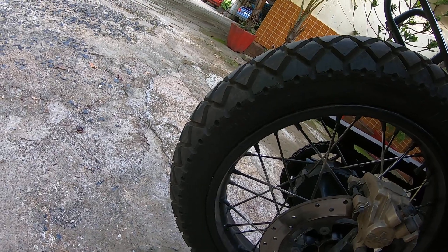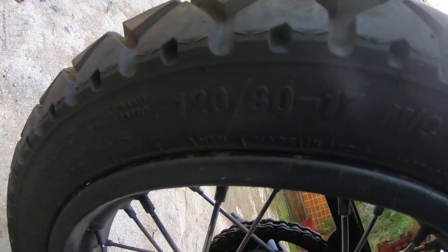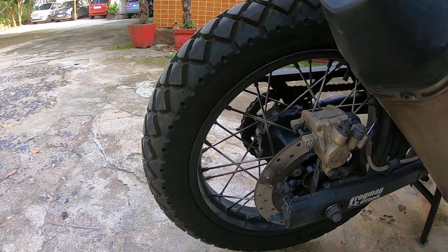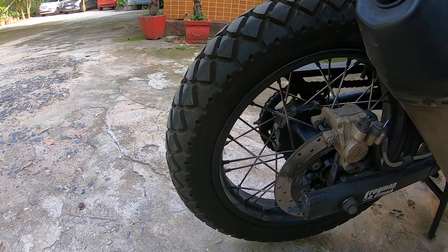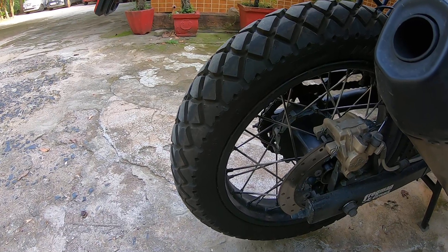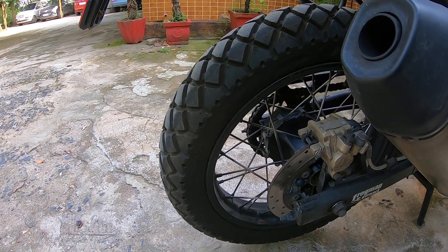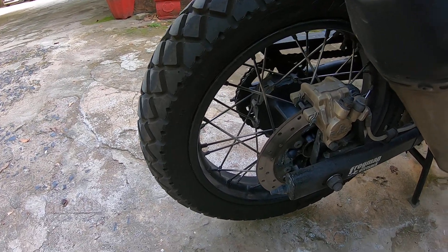For the height — which is a very important thing — I've put an MRF Meteor tire, a 120 by 80. The original size is 120 by 90, but this sheds around 10 millimeters of height from the tire. It doesn't make a huge difference in performance; in fact, rear skid is also improved when applying hard braking — the rear doesn't skid out of place. This is available on Amazon for around two and a half thousand rupees. It's a tubeless tire, but you'll need to put a tube inside the rim since these are spoke wheels.